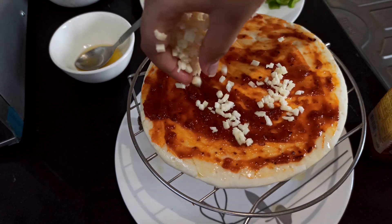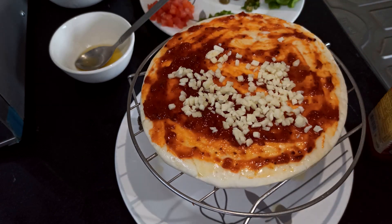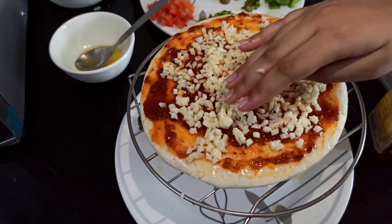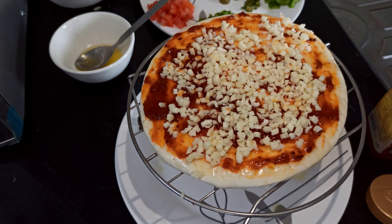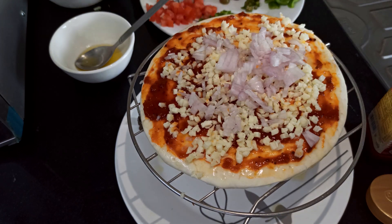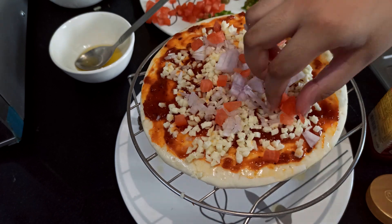And now we have to sprinkle the cheese — yum yum, I love cheese!